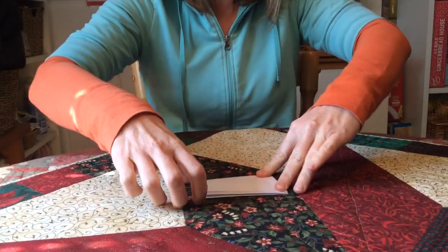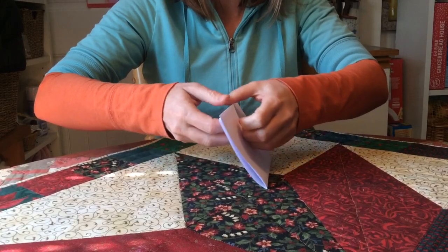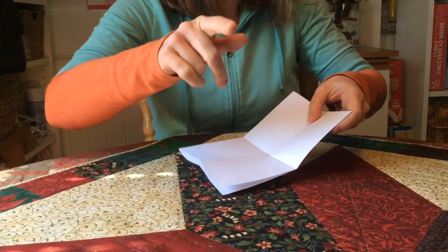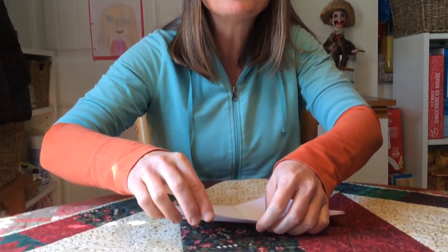No matter what size your paper is, your book is going to have the same number of pages. In fact, it'll have four pages but each page will have two sides. So four times two is eight. That's right. We've now folded it and we're gonna unfold the paper.